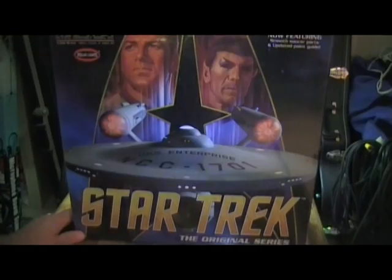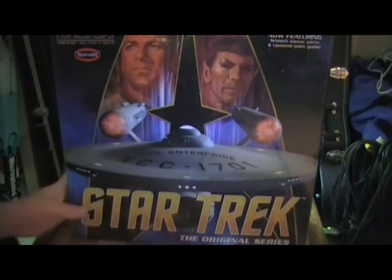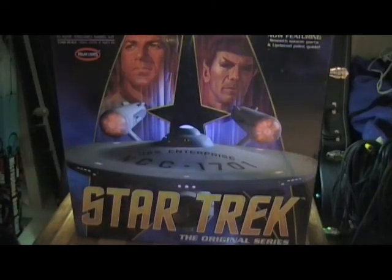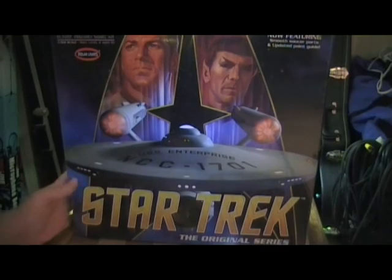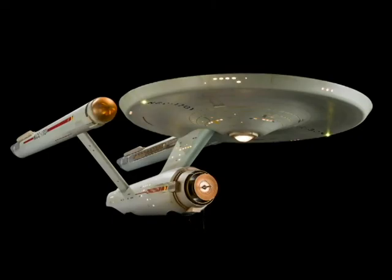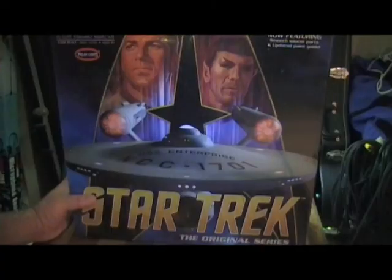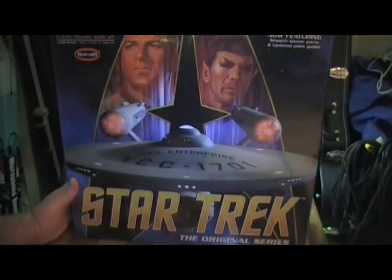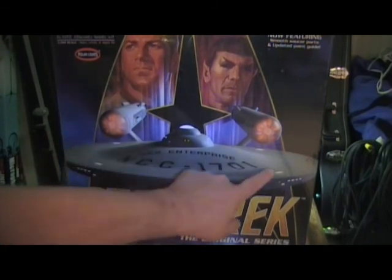As you can see, for those of you that have had this model already, now it has a smooth saucer section, whereas the other one had the grid lines. It's supposedly modeled after the Smithsonian model — you can see the grids on top. Before they restored the model, the grid lines were very prominent. It almost looked like they were spray painted on the underneath. The top had a weathered rust line.